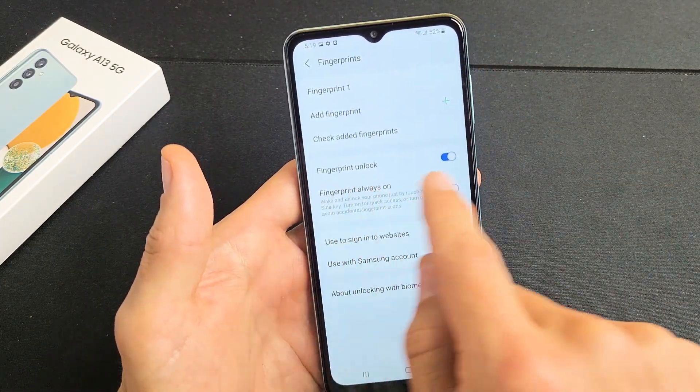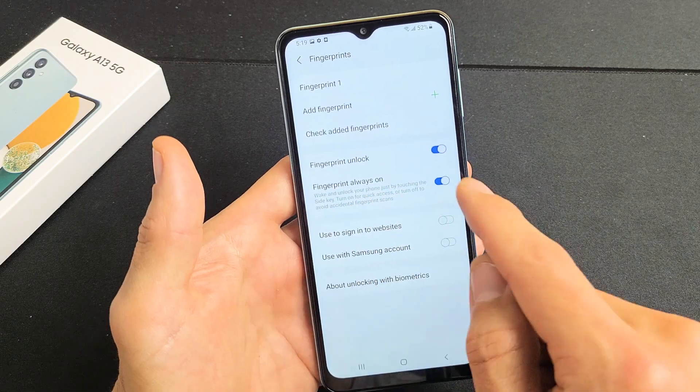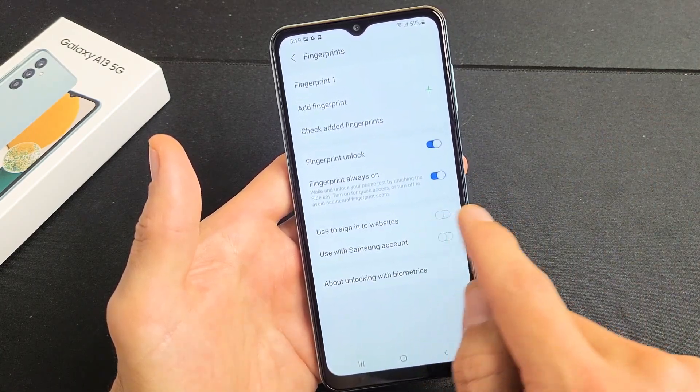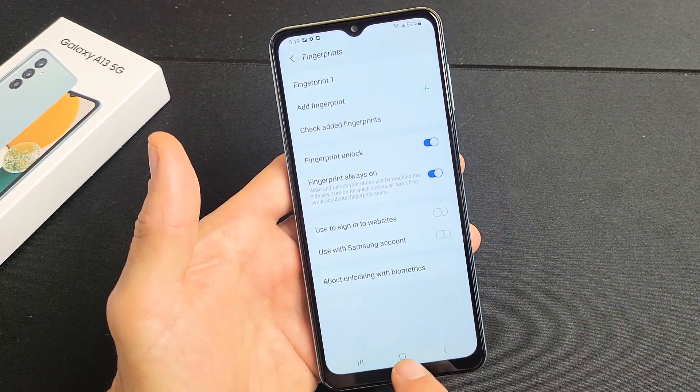So now that we're here, we can see that they've toggled on Fingerprint Unlock — yes, I want that. Fingerprint Always On — yes, I want that too. And I'm fine with having the other options toggled off. That's your preference. Anyway, fingerprint unlock is on right there.